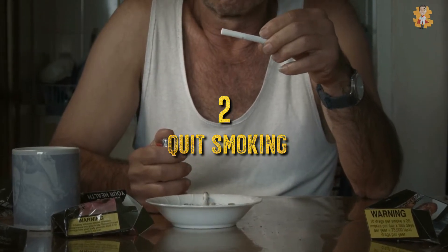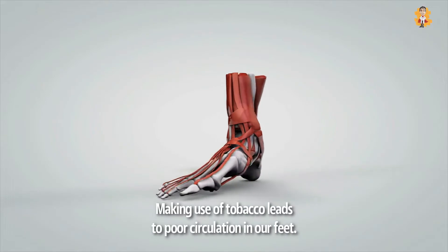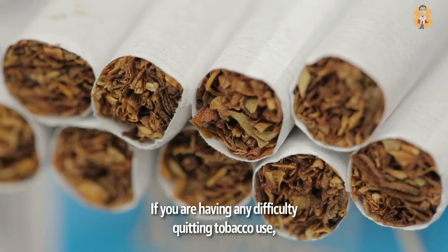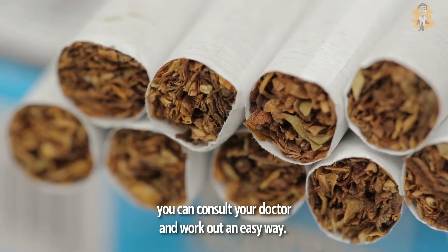2. Quit Smoking. The second thing you can do is stop smoking. Making use of tobacco leads to poor circulation in your feet. If you're having any difficulty quitting tobacco use, you can consult your doctor and work out an easy way.